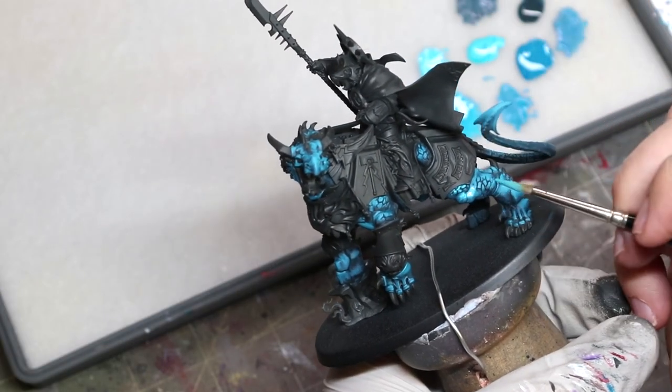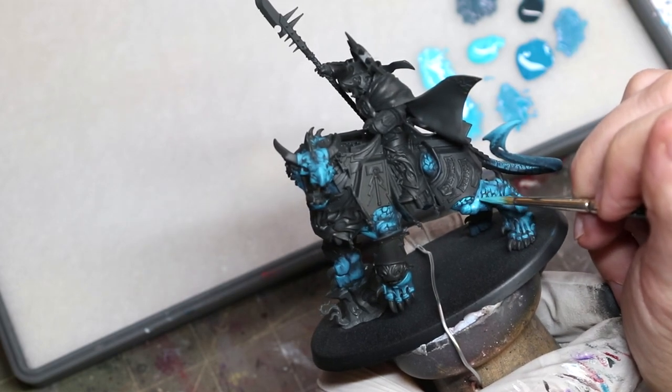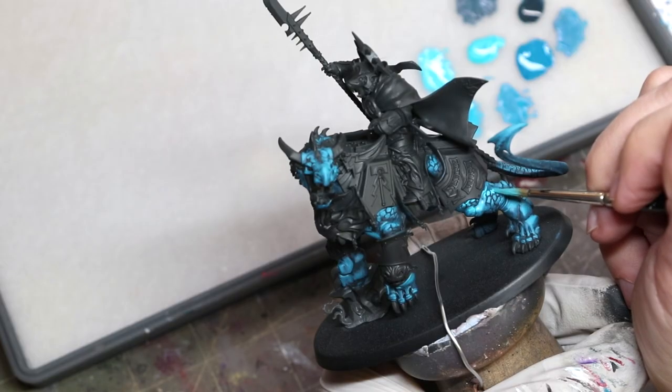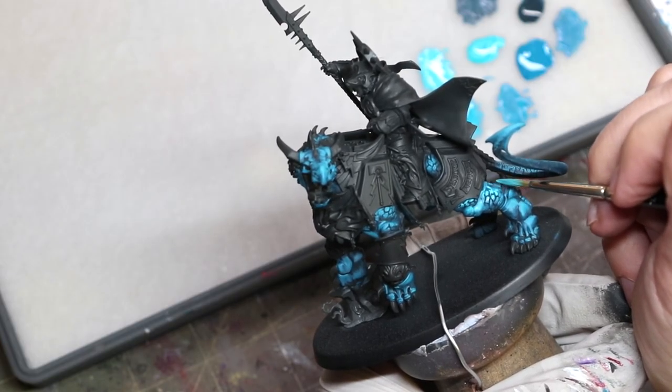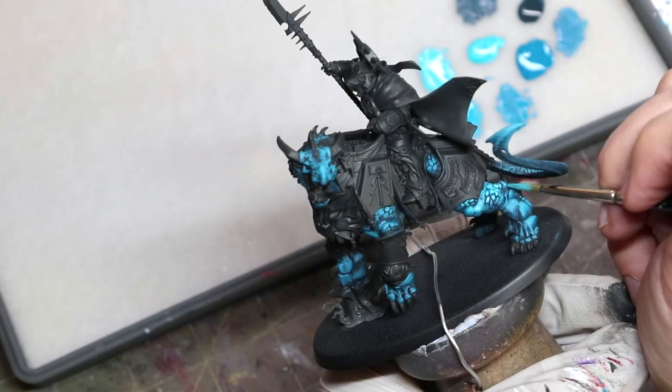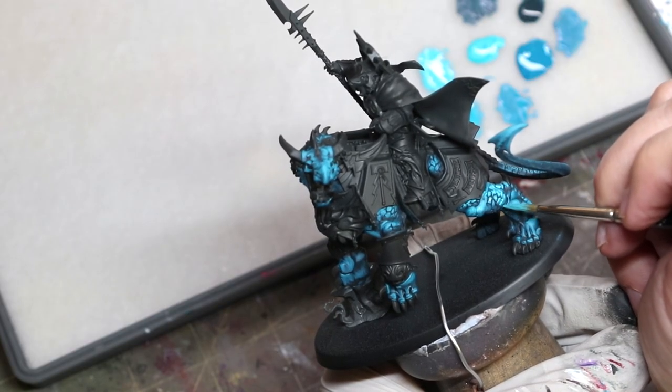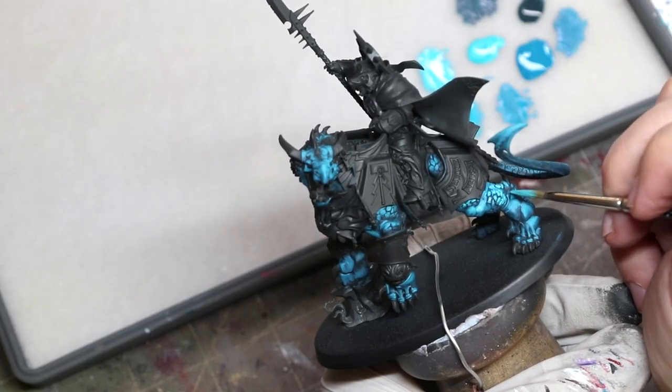So remember when you're applying layers — as Sam Lenz, the master of painting says — it's about shingles on a roof. Think of shingles on a roof and how they cover each other, each one overlapping the next. Cover more than you think you should, apply it like shingles, and you can get a really nice, smooth result.